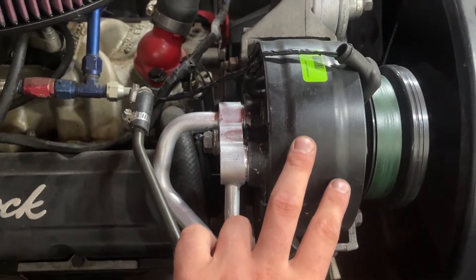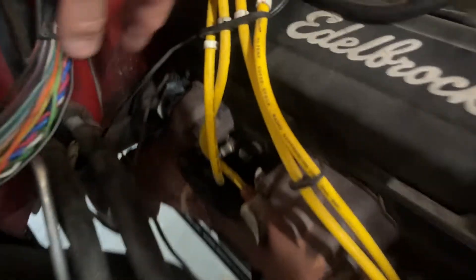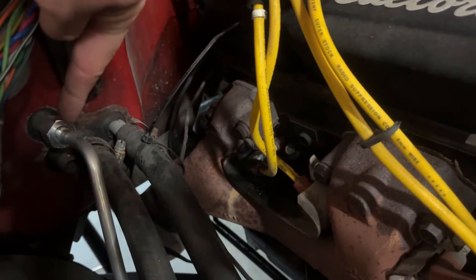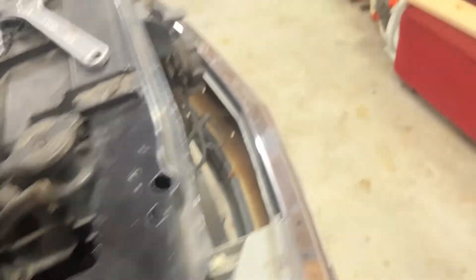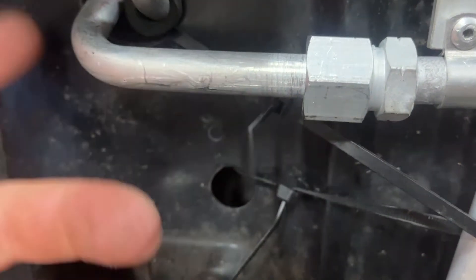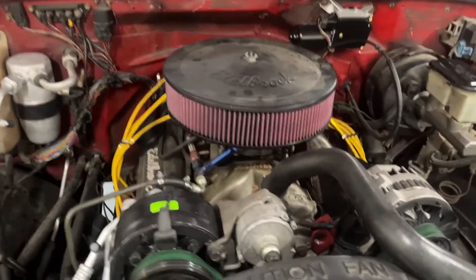That line right there runs down and goes to the condenser, running out and ending right here. When you buy it, it will come with O-rings on it so you don't have to worry about that too much. That's really the basic setup for all the parts you need.